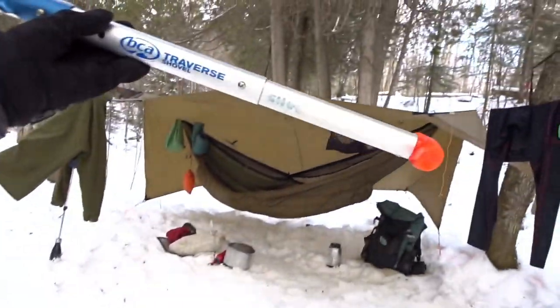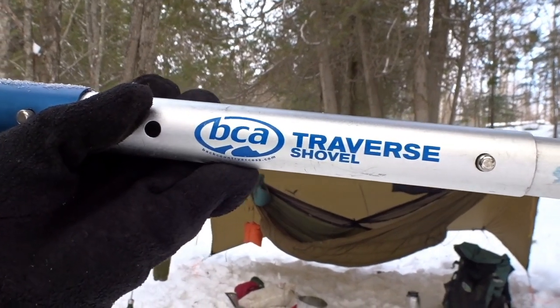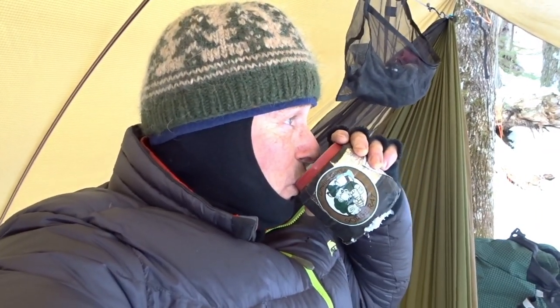That's your BCA Traverse snow shovel. What it does is it keeps your hands from getting wet. With those little plastic shovels you have to get your hands wet all the time - your gloves will get wet, the more they touch the snow the wetter they get. I do a lot of maintenance to keep those things dry. I really baby those gloves.